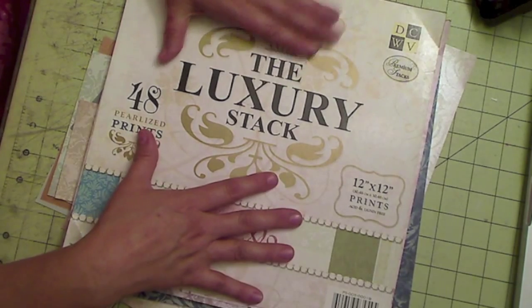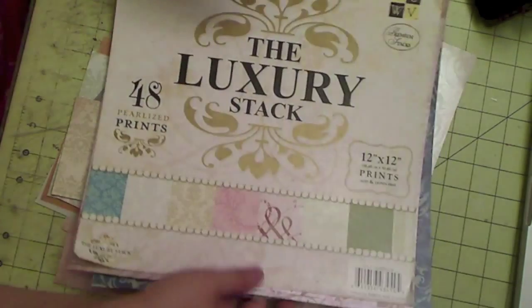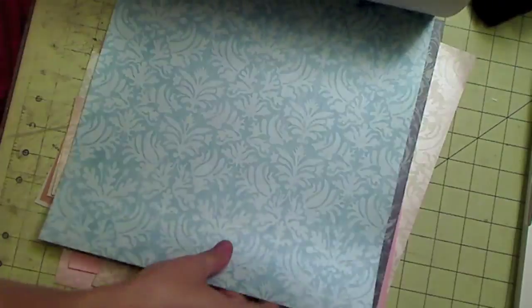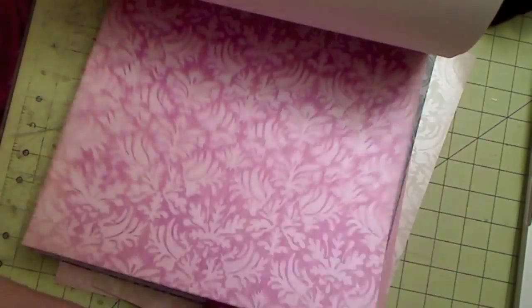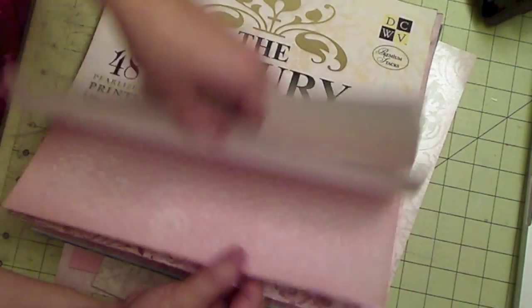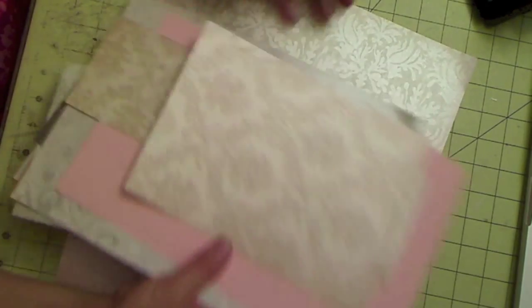The paper I'm going to use is the Luxury Stack from Die Cuts With a View. I'm trying to use up this pad — this is going to be my third layout using it. Let me show you the papers that remain. They're very nice; you can see the shimmer on them. I really like this paper for delicate layouts — things with butterflies, flowers, girly layouts. These are the scraps left over from other projects and I'm going to try to incorporate them in.